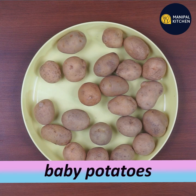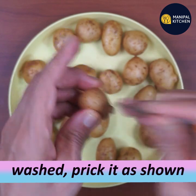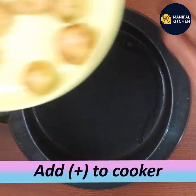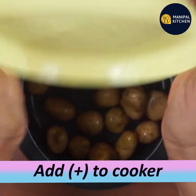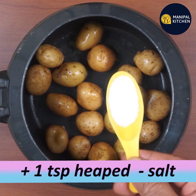There are many baby potatoes. I am going to wash them and prick the potatoes. Then I am going to add them to a cooker and add 1 teaspoon of salt.